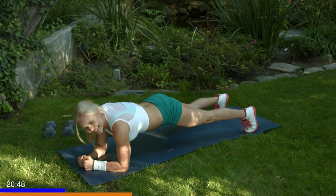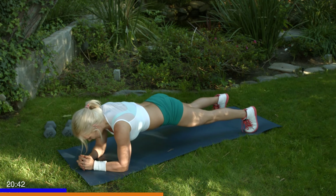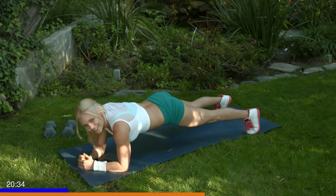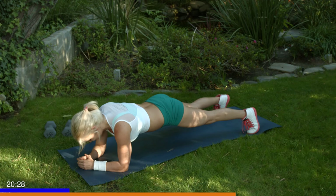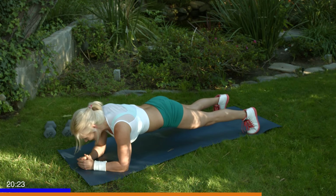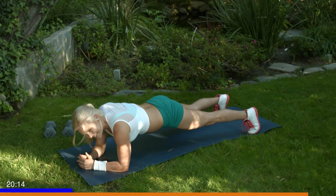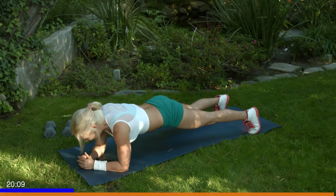Right here with you, guys. Breathe through it. Inhale through your nose, exhale out the mouth. 60 seconds, you can do it. Think of how many minutes go by in a day — you can give one up to this nice plank. Keep breathing, you can do it. Don't stop. Last five seconds. Three, two, and one.